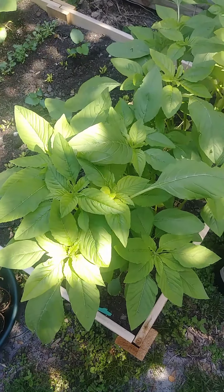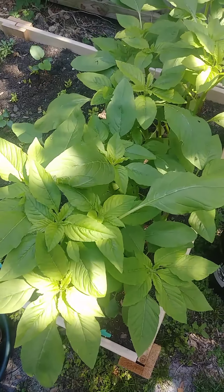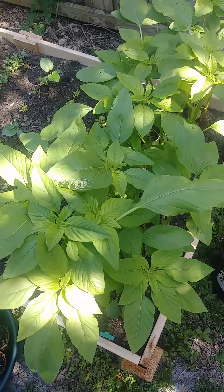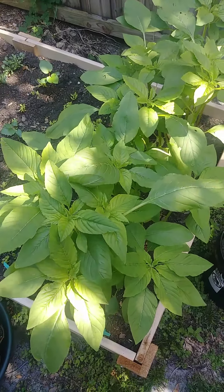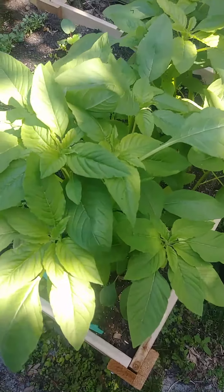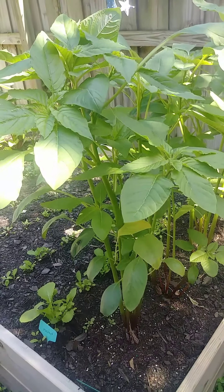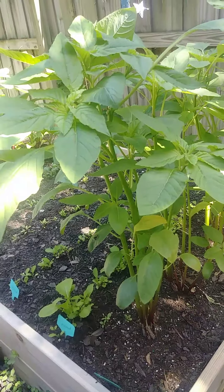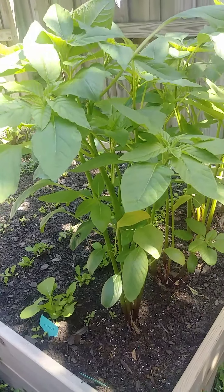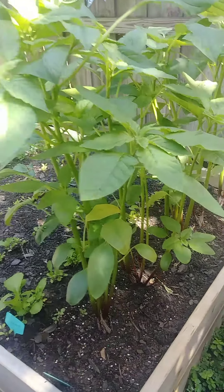Hey guys, I wanted to show you one of my favorite summer crops — this is callaloo. They're young plants here. I live in South Florida, so growing food crops in the summer is pretty challenging. I typically do okra, eggplant, yard long beans, and callaloo.